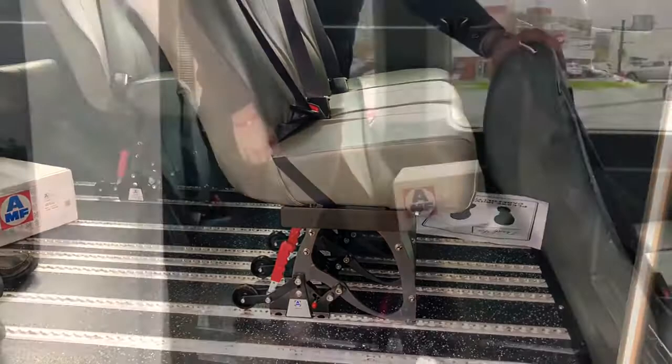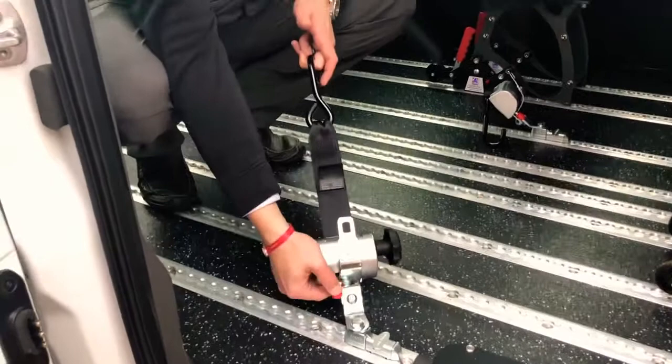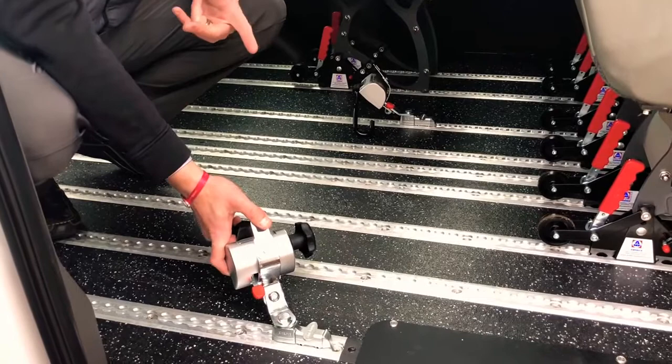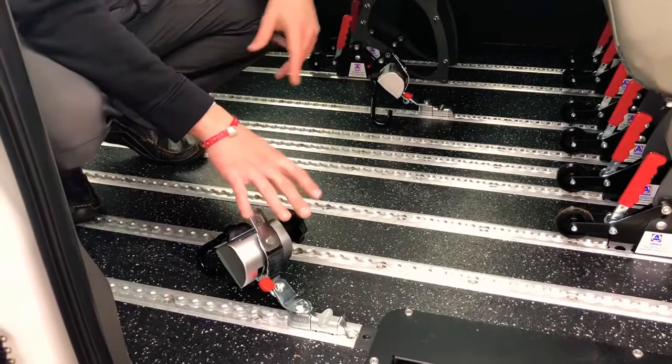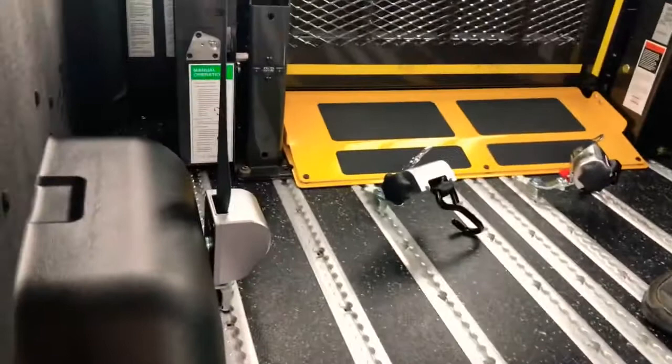The tie-downs are similar to the Q'Straint system you might be used to in terms of operation. They're auto-retracting, have a tightening dial and a release knob. The difference is you'll see male seatbelt connectors on all the tie-downs — they use these rather than pins like Q'Straint does. Just like any wheelchair tie-down, the front tie-down position should be outside the front wheels at ideally a 45-degree angle, and the rear should be just inside the rear wheels, roughly straight on, always connecting to the wheelchair frame — never to wheels, footrests, or anything like that.